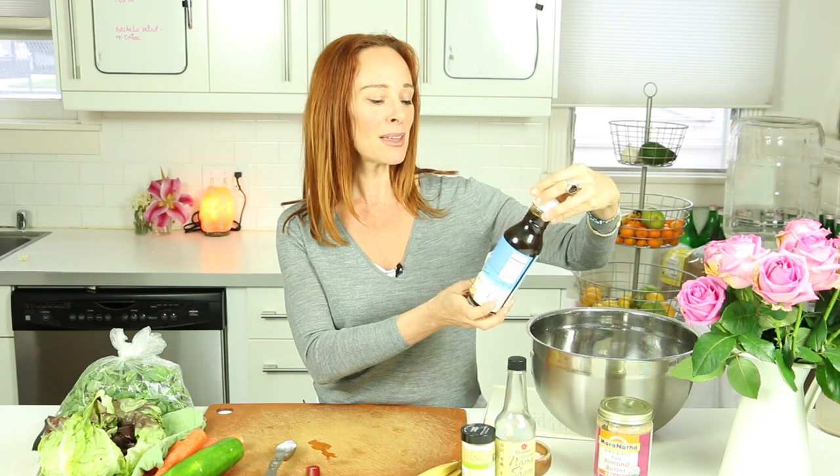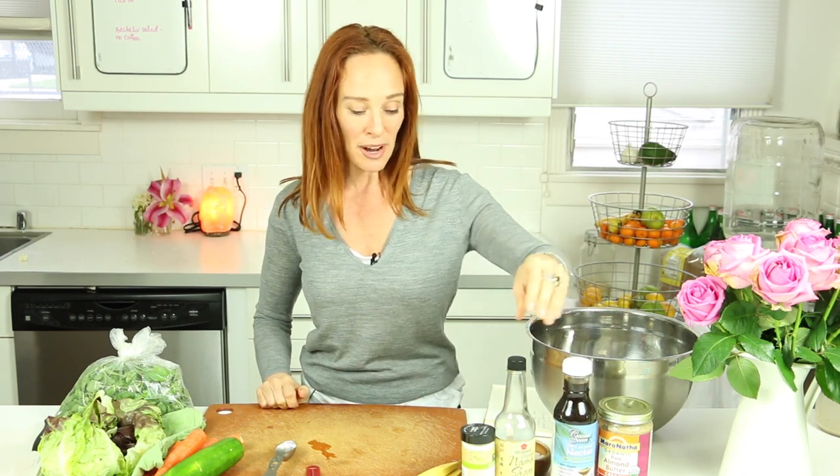For the dressing I'm going to use some almond butter — one or two tablespoons — and some coconut nectar. You could use honey; this is by the company Coconut Secret. You can use honey, a little agave, or maple syrup.